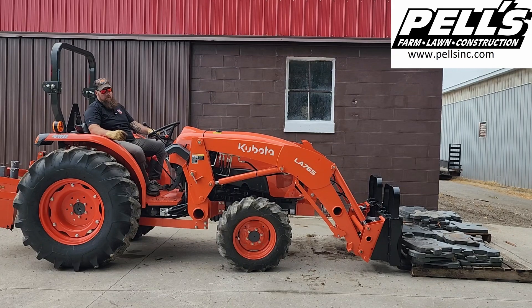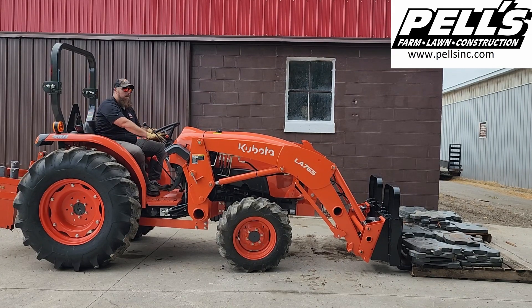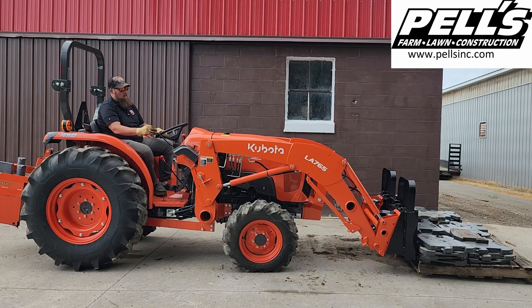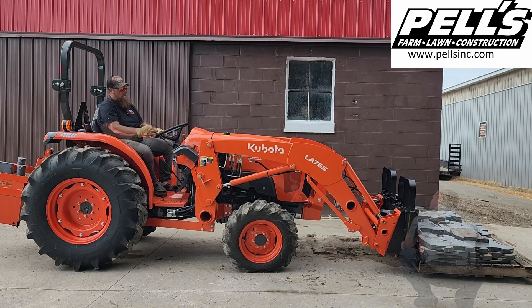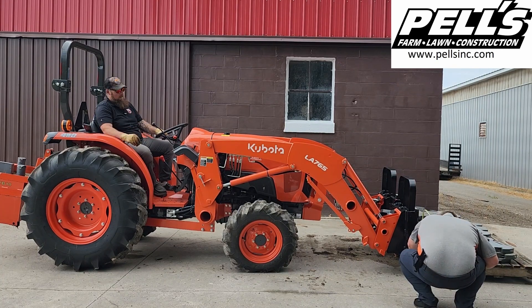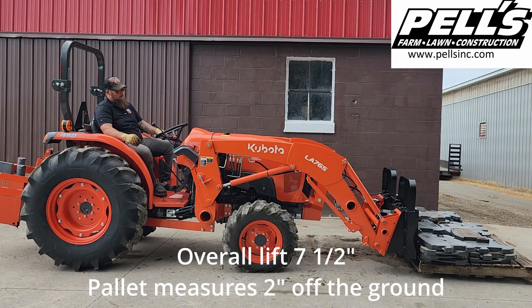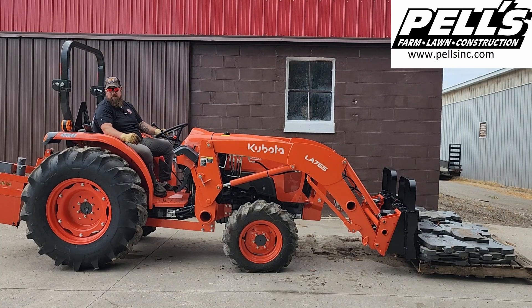2,262 and a half pounds. Let's see if this will at least get it off the ground here. 7 and a half inches, and the pallet is almost 2 inches off the ground — the main base is 7 and a half inches. You could move it around the yard, but even with the weight box, the back end is a little bit light.